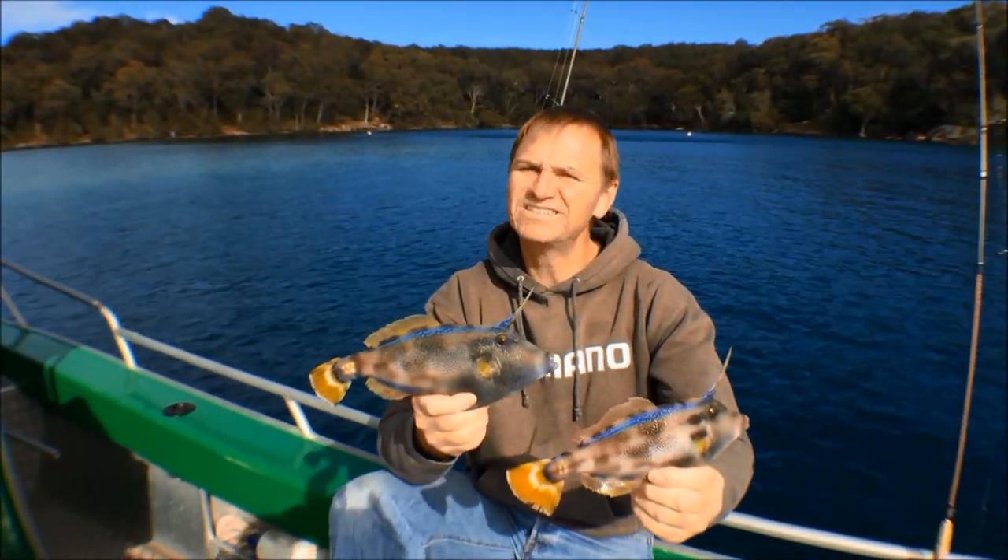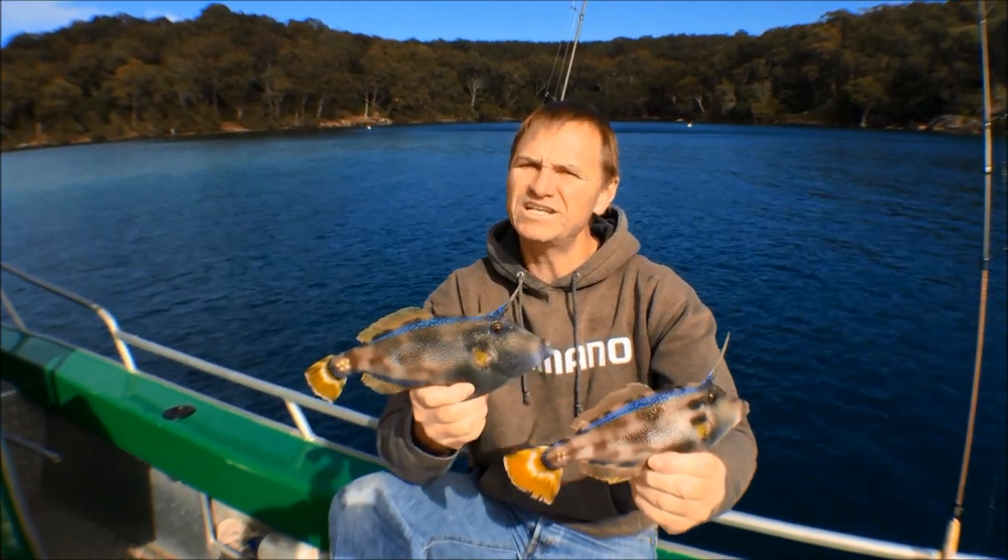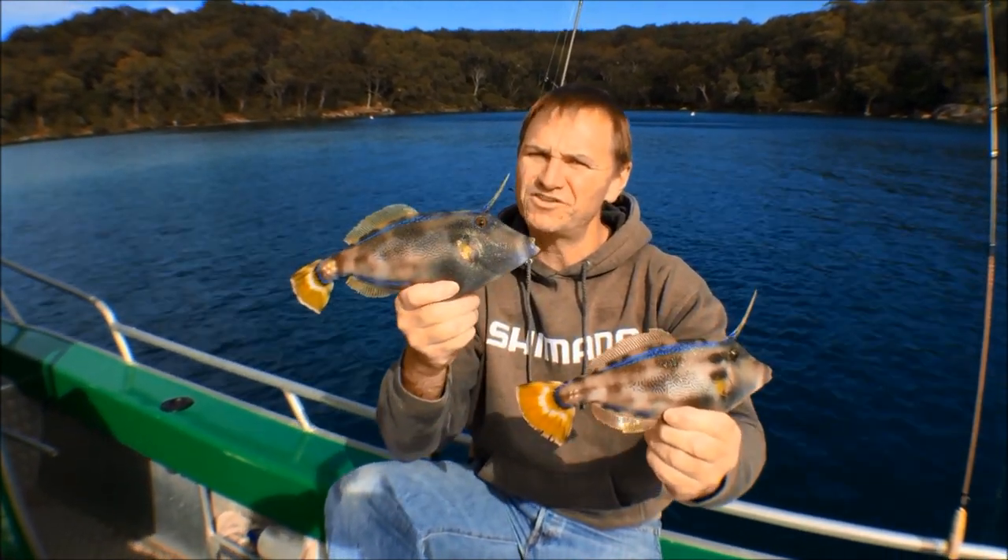G'day, Scotty Lyons here from The Hook and The Cook, and today Paul and I are going to take you out and show you a simple method to catch beautiful leather jackets.